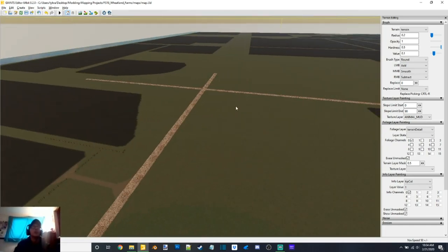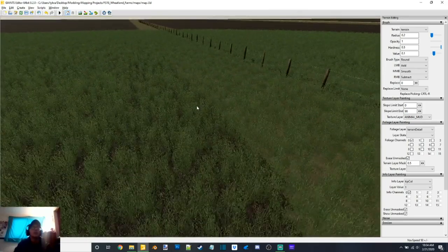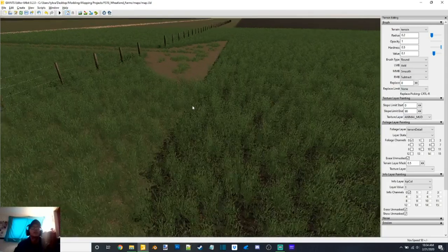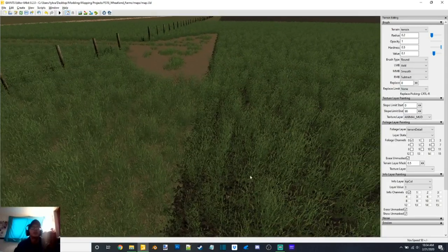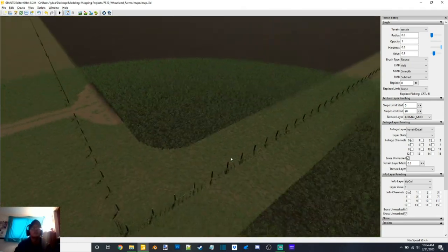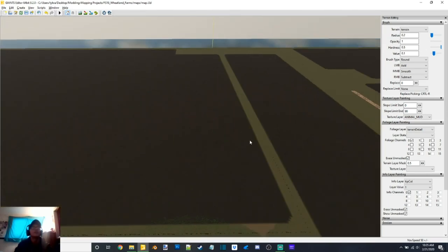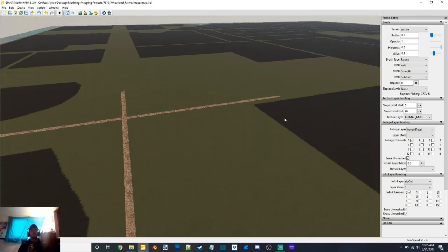The fields still have grass on them — I'm not going to worry about that because I was told that when you have Seasons it's going to replace the grass with crops anyway. So I'm not going to sit and spend the time to remove all the grass off of the fields when there's no real point in it.